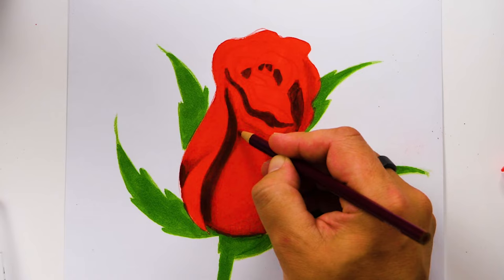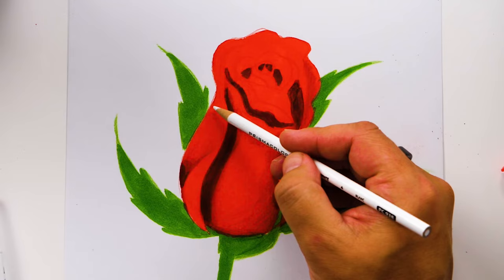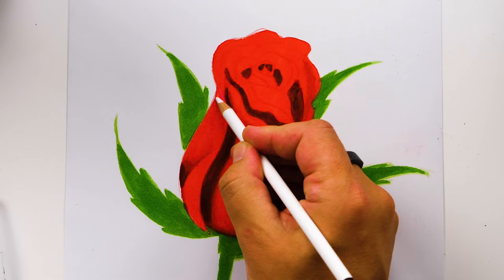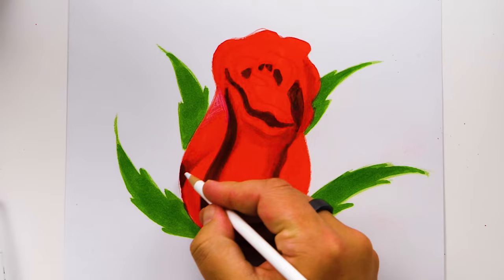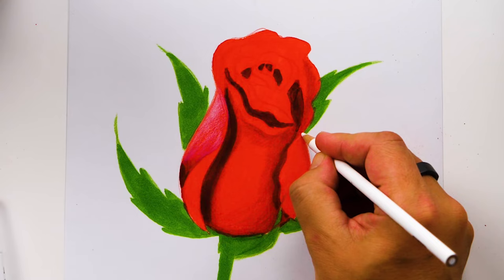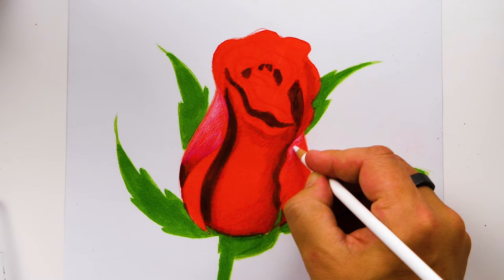We're going to add a few highlights, especially on these two outside petals. Let's start right up here at the top — I'm going to draw this little line that connects here and add a small highlight on this outside petal, pressing super lightly. Up here at the top I'm pressing a little more firmly, but as I come down to the shadow I'm going to get lighter and lighter. Let's do the same thing on the right side — start up here, connect the petal to the outside edge, and press lighter as we come down. You can also add little highlights on each of those wavy ripple lines.